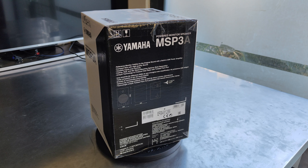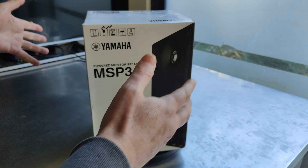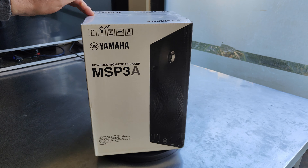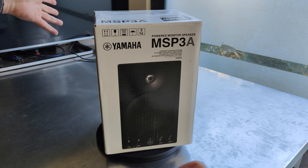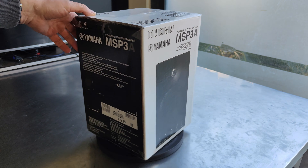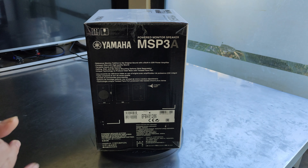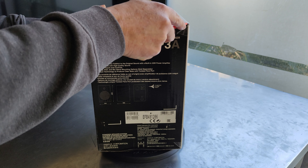Hi everyone, this is the new Yamaha MSP3A — it's a powered monitor with a built-in amplifier of 22 watts. It comes in one box per speaker, so if you'd like a second one you just receive a second box. It has a lot of technologies but it's not expensive. It has no digital, no wireless, no DSP — it's a pure analog speaker with the original Yamaha sound. The box says it's just five kilos.